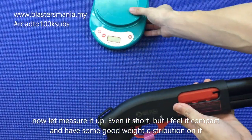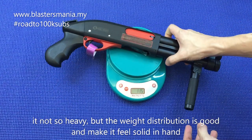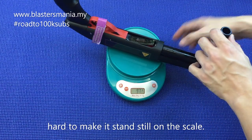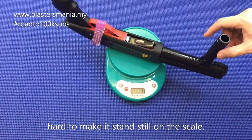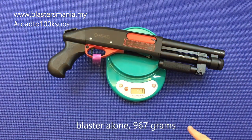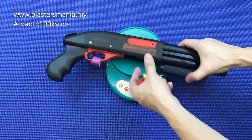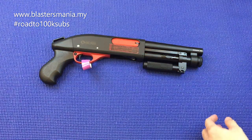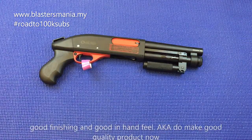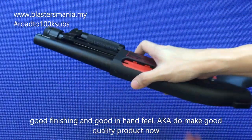So sekarang kita timbang dia sikit. Walaupun dia pendek, rasa dia sedap lah, agak berat juga — tak adalah berat sangat. Tapi memang sebab dia pendek kan, dia consider solid lah di tangan. Agak-agak dapat dalam sekilo lah. 967 gram — kalau masukkan 3 shell, dapat sekilo. Sekilo berat dia. Panjang dia pula 40 cm. Sekilo berat, 40 cm panjang. Memang perasaan di tangan sedap, licin. Sebab AK punya barang memang berkualiti lah, size pun sedap lah.